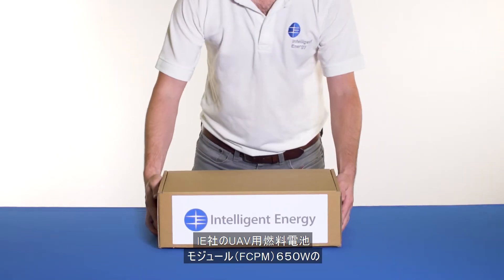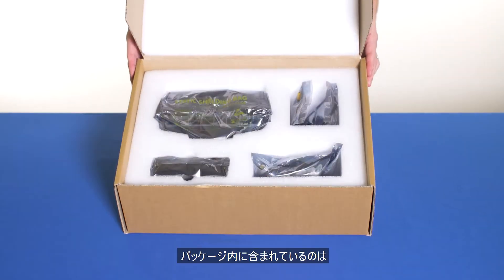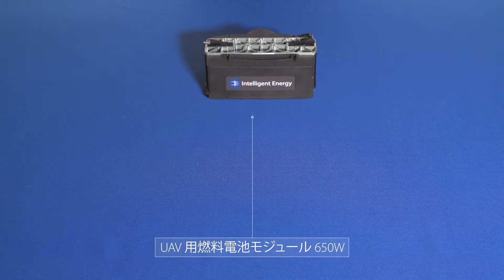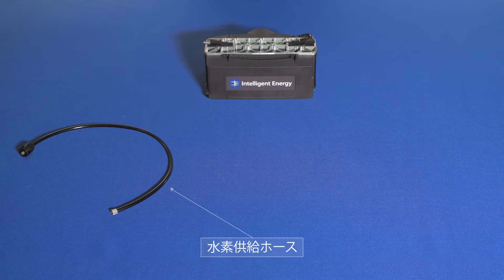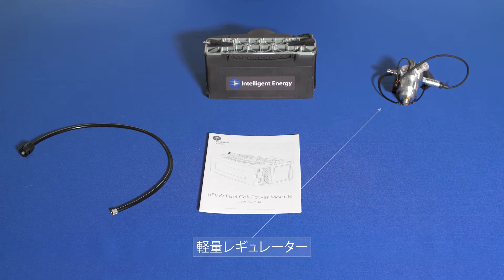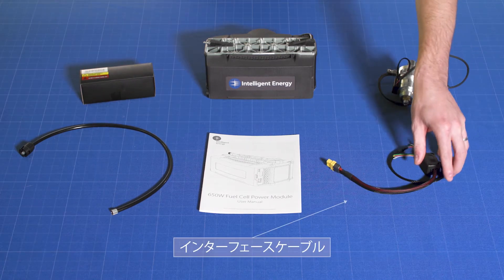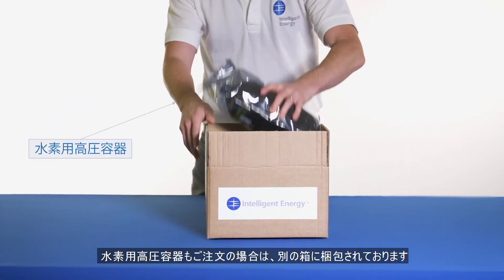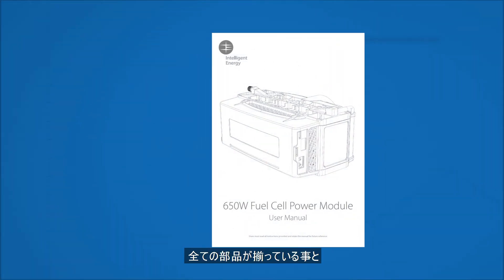On opening your 650 watt fuel cell power module package from Intelligent Energy, you can expect to find the 650 watt fuel cell power module, the hydrogen feed hose with quick connecting fitting, your user manual, a lightweight pressure regulator, a hybrid battery and interfacing cables. If you ordered a hydrogen cylinder, this will be packed separately.